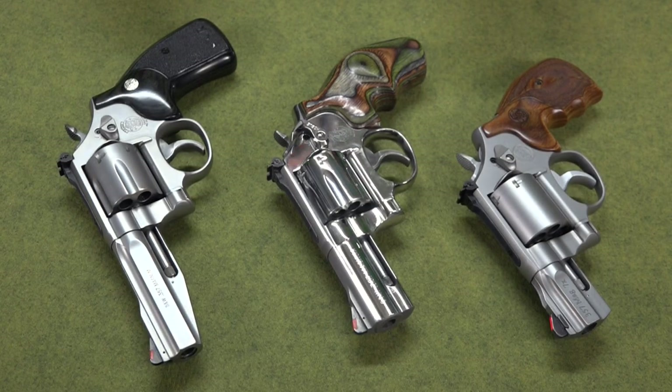If you watch my videos, you probably know that I think the Smith & Wesson 686 is the best handgun ever made. I even have a video where I talk about why the Smith & Wesson 686 is the best handgun ever. If you click the link up in the corner, you can go watch that video if you want.